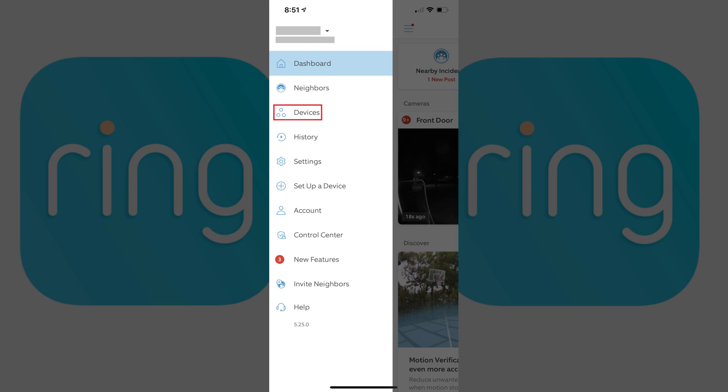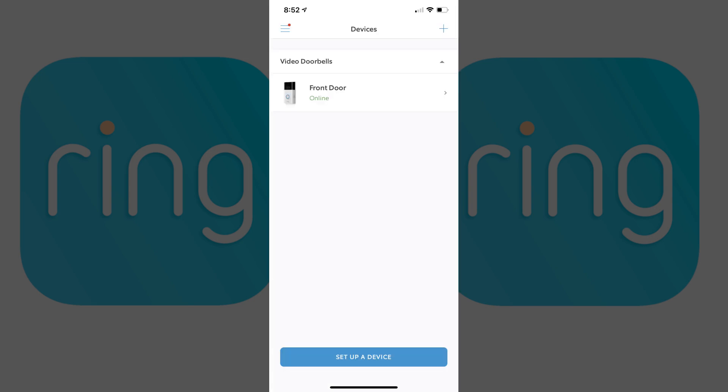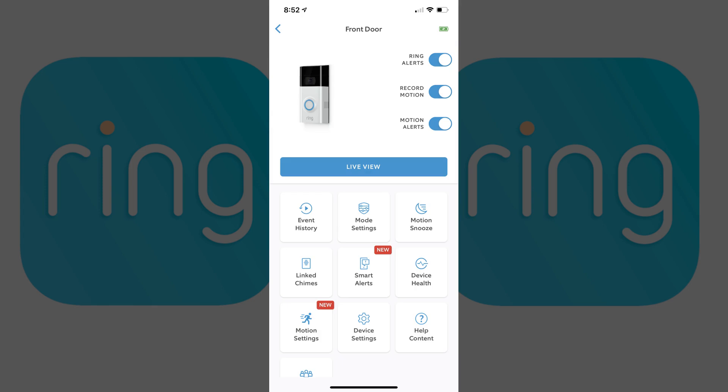Step 3: Tap Devices in the menu. A list of your Ring devices is shown. Step 4: Tap to select the Ring doorbell you want to disable motion detection for. The information screen for that device is displayed.